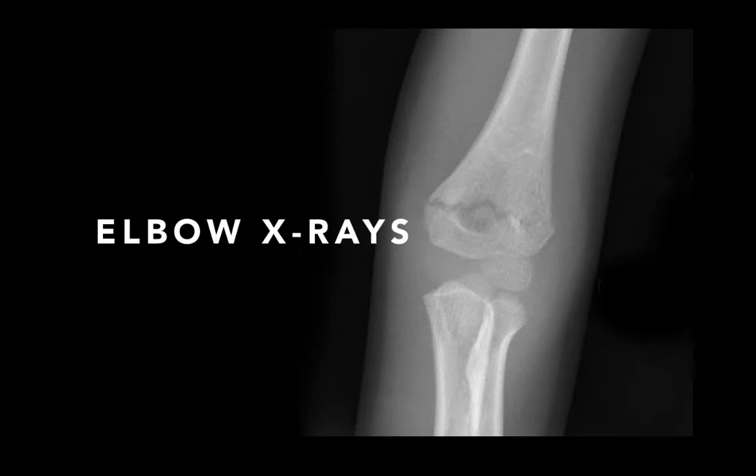Severe injuries of the elbow are usually fairly easy to pick up. This presentation is going to focus on the more subtle X-ray findings so that we don't miss the more subtle injuries that present to an emergency department. This first film is an AP film showing a lucency through the distal humerus, indicating a fracture.